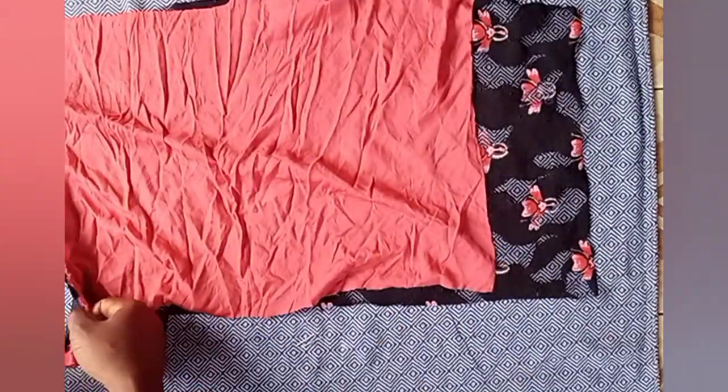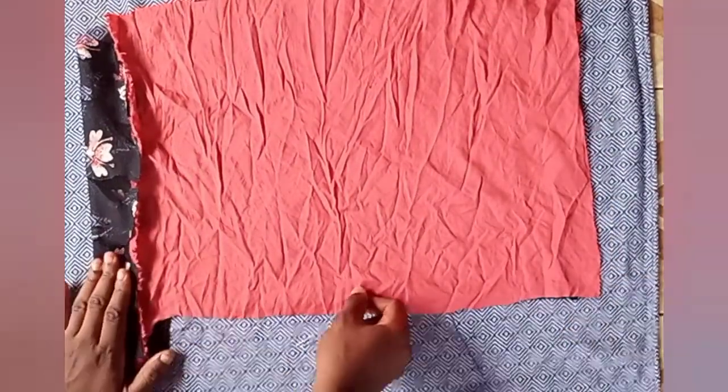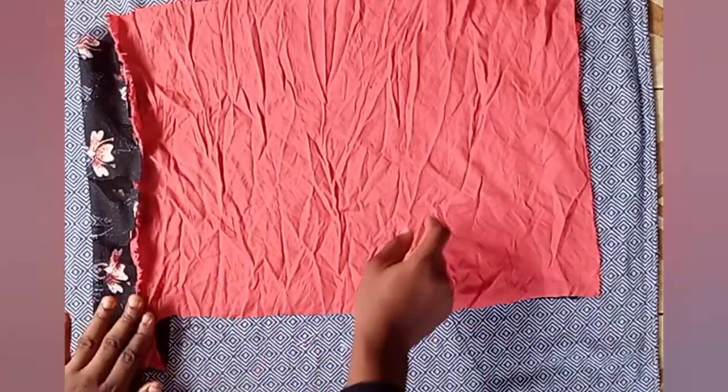After pinning, fold this up so the pinned line is visible. That pinned line is where you'll be stitching.